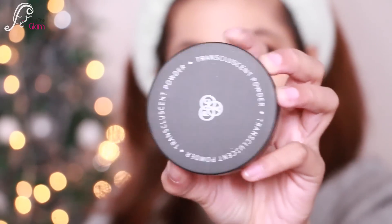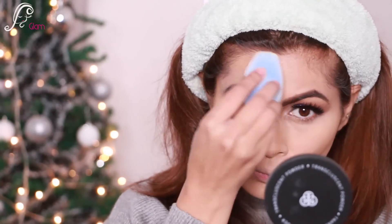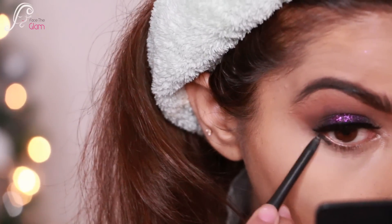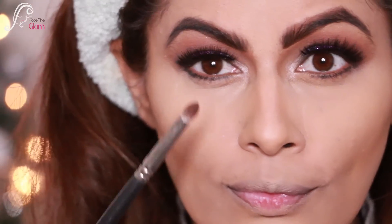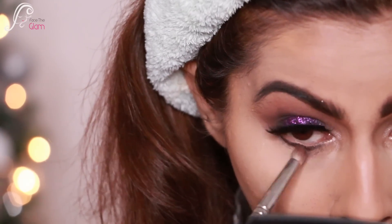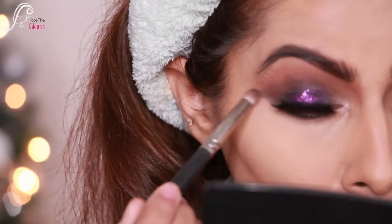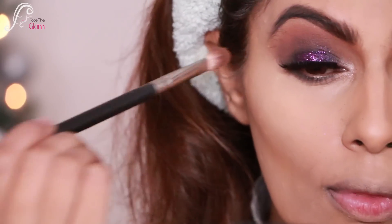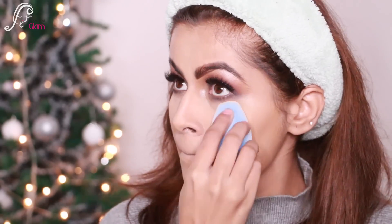I'm using another dry Plume sponge with Pack 04 powder, picking up some powder and setting the concealer I've applied, letting it bake. Now for the under-eyes, I'm using the same Mac kohl on my lash line and using a pencil brush to smudge that line — I want a softer look, so I'm blending it with the other eyeshadows.